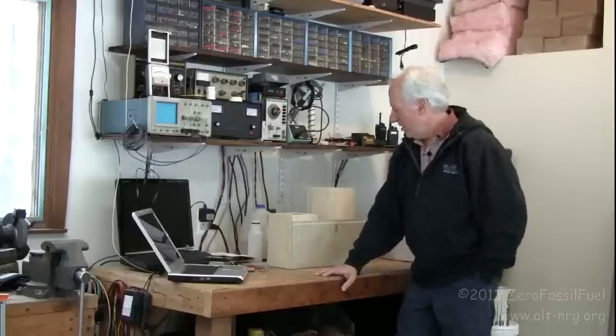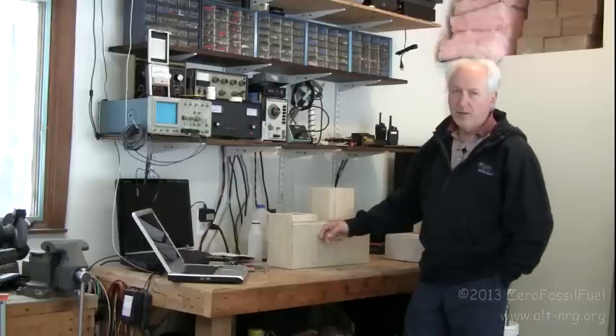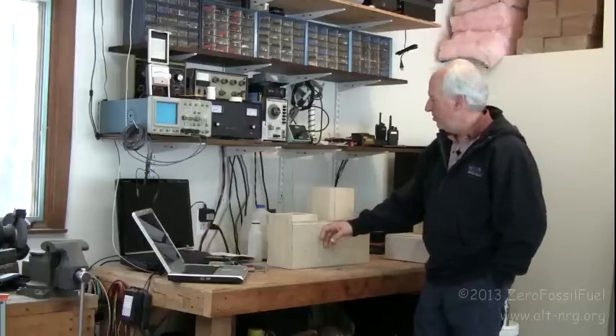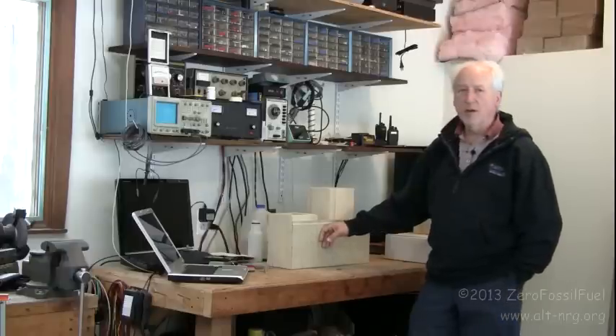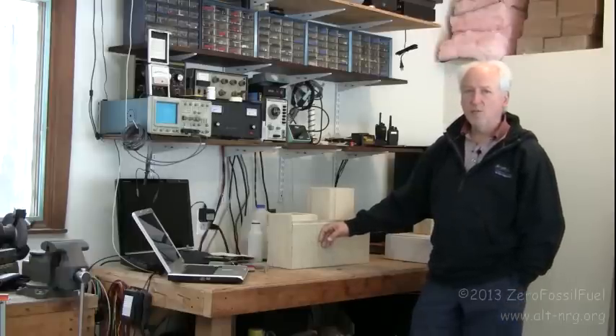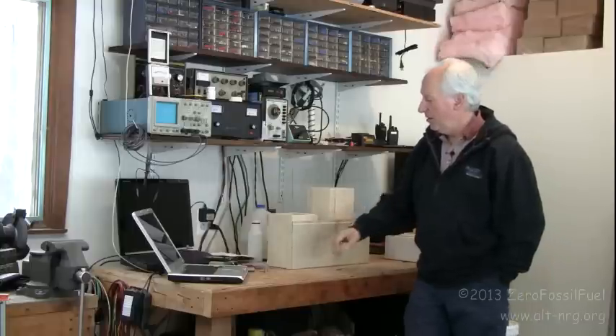Beside me is the partially assembled J-tube burn chamber that's going to go into the rocket stove. I just want to briefly run through how I've begun this project and show you some of the steps that are involved and some of the criteria that I'm using to build this particular rocket stove.